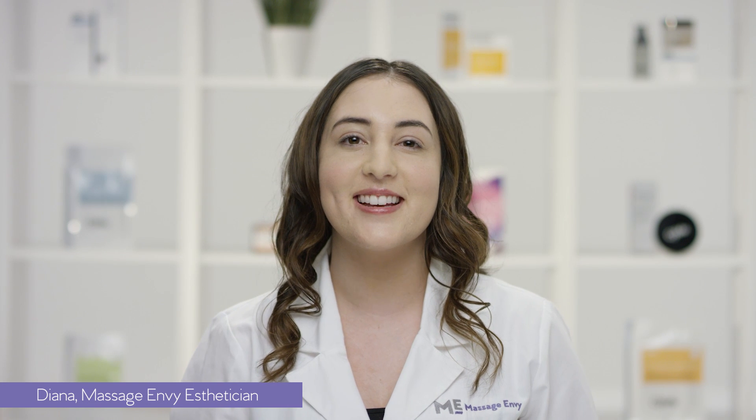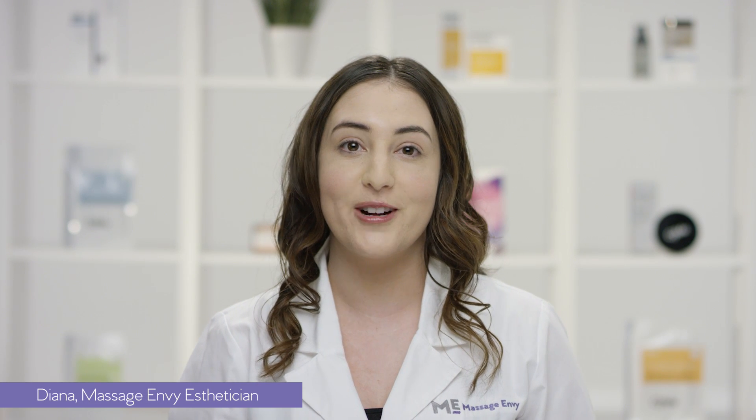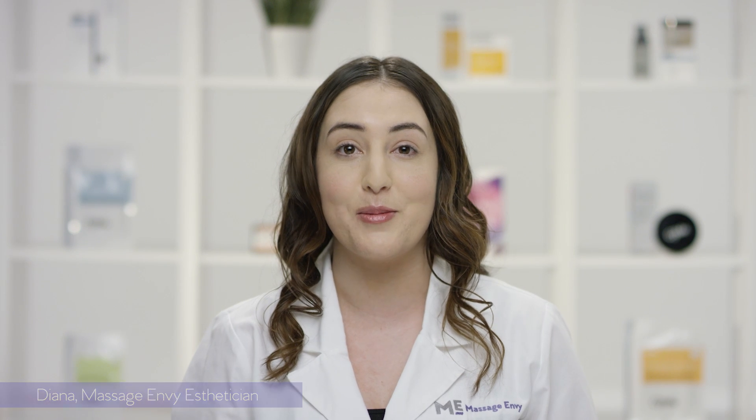Hi, I'm Diana. I've been an esthetician with Massage Envy for four years. I'm so excited to introduce our CME products.